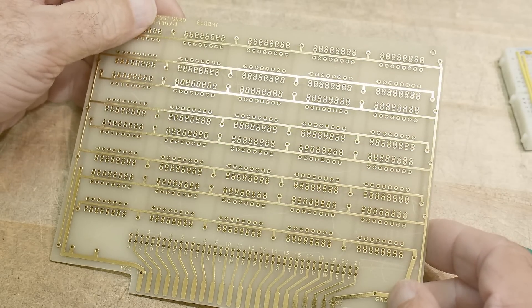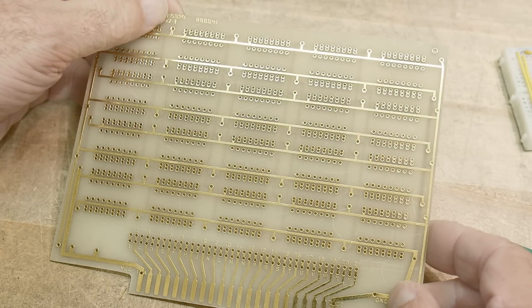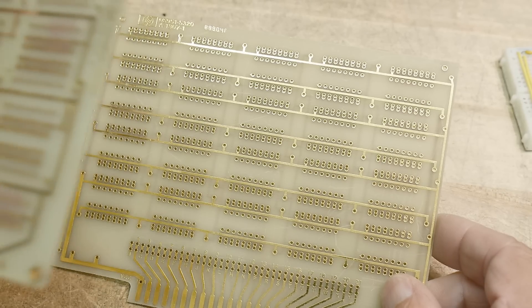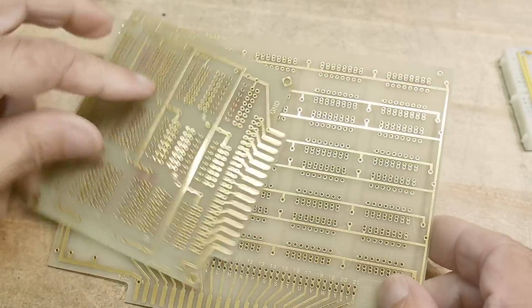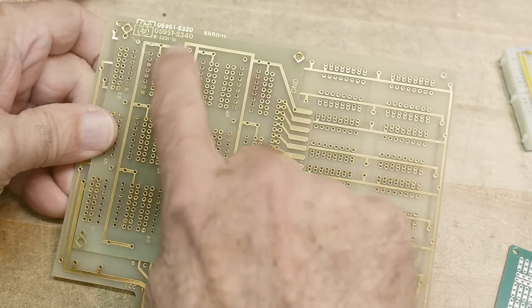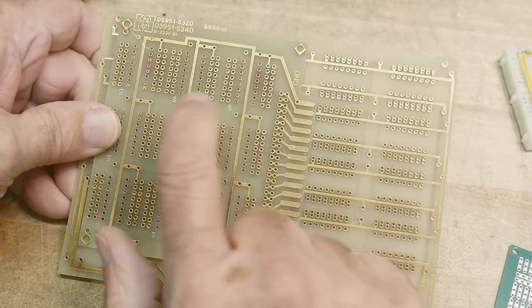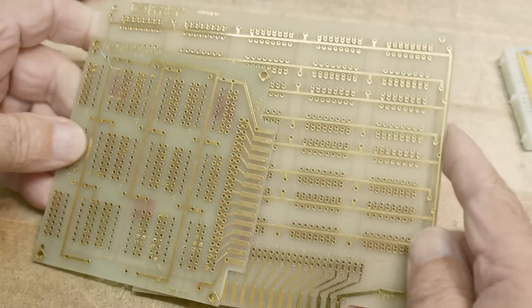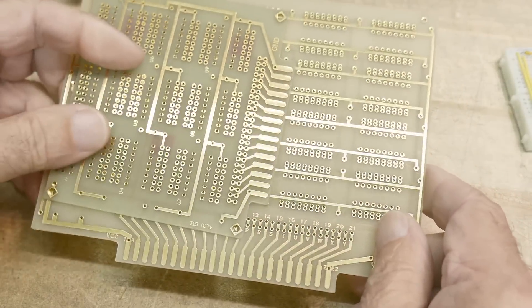This one is part number 0595-1320. So the other one was 5340, and this one is 5320. I'm not sure who designed these cards, but these are good for TTL-type projects.